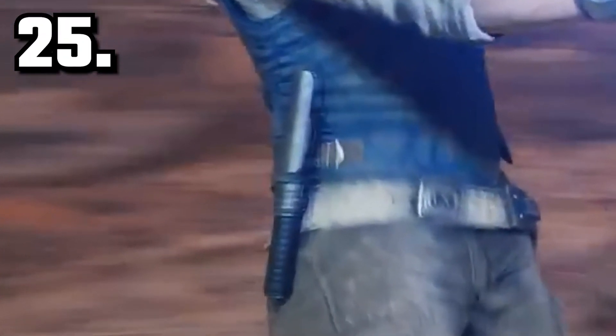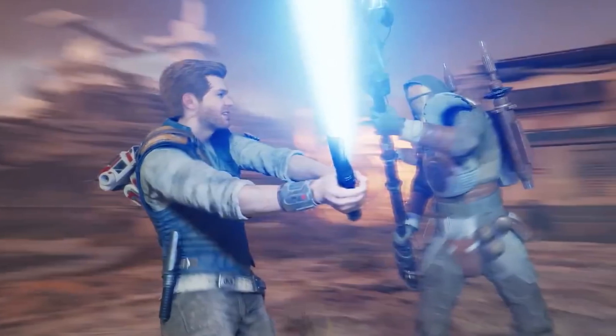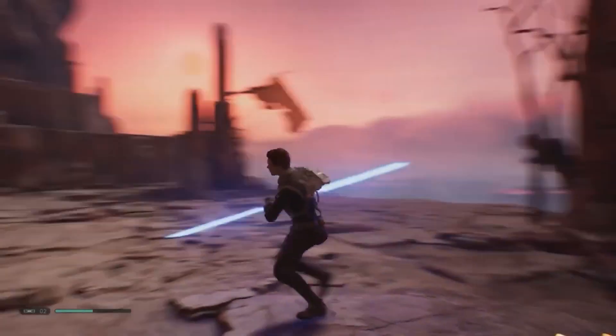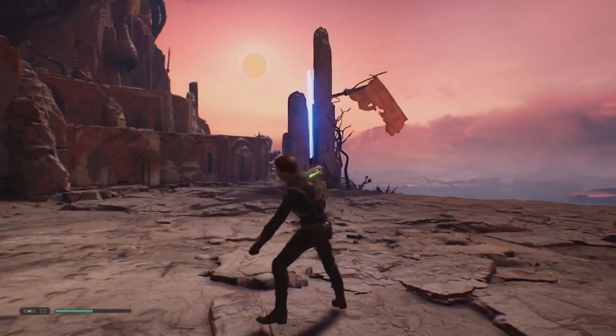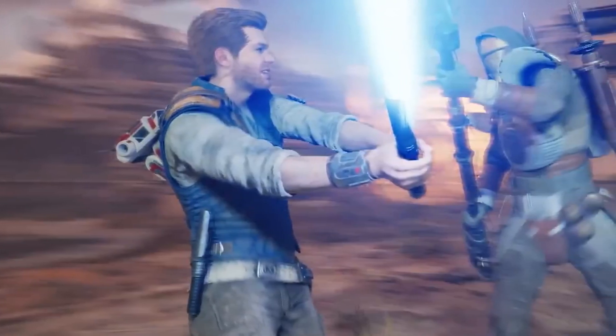Here you'll notice that the second half of Cal's lightsaber is actually still on his belt, so he's using one half of it while the other half is still on his belt. This is completely different to what it was like in Jedi Fallen Order, because during that game you could use the double-bladed saber, but when he had a single blade he'd just turn it off and it'd stay connected. So here, he's actually using them separately.